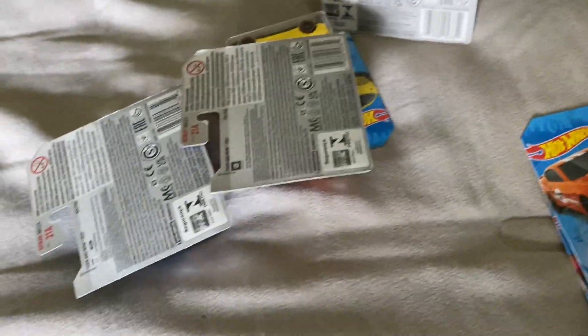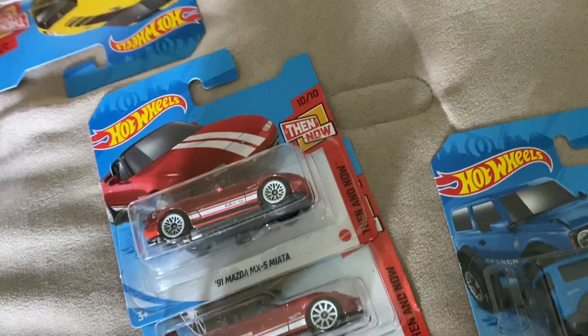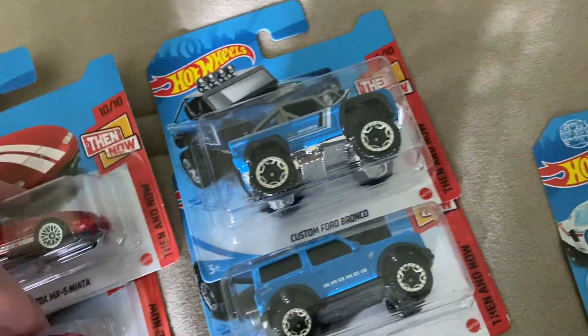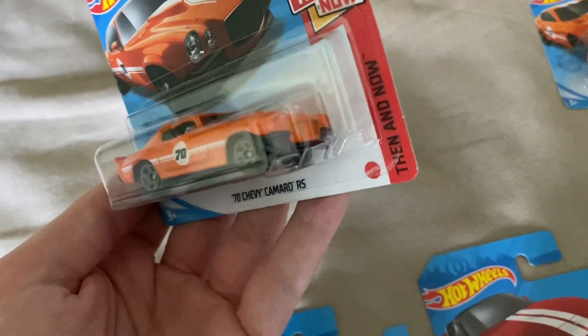Just dumped the rest out. Then we got the Miata — the newer Miata — put that with the older Miata. Then we have the Nissan GTR, this is the 17 Nissan GTR, put those together. Then we have the older Bronco — Custom Ford Bronco. And then here's the other Camaro, this is the 70 Camaro. I actually don't have this casting at all, and this one will probably replace my blue ZL1 that I have.